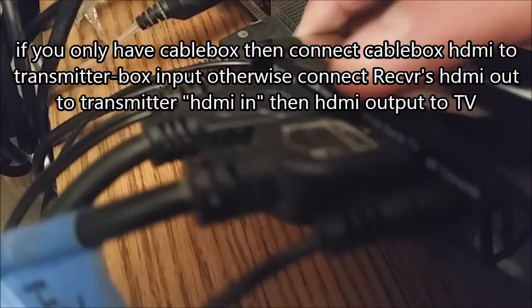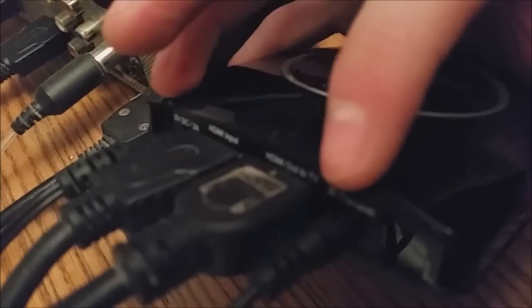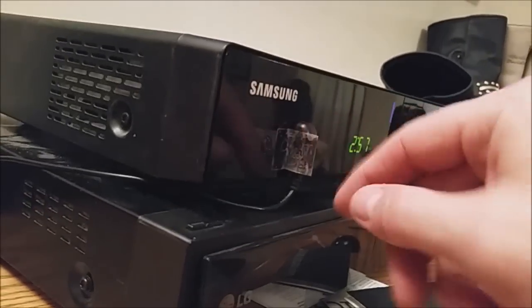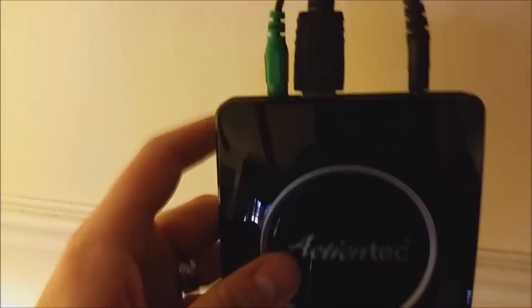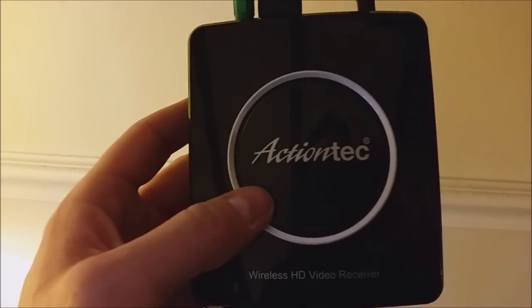Then from the HDMI output, it goes to your TV right here. The IR transmitter cable has to go right here in front — just tape it right there. Now for the receiver, you plug the HDMI output — there's only one plug — into your TV. Then there's the plug for the IR sensor, which you can also put right here in front. Every time you hit channel up, it's going to receive the IR signal right here, and it transmits — I think 2.4 gigahertz — over to the other ActionTech box.